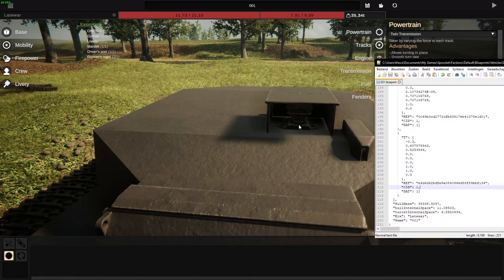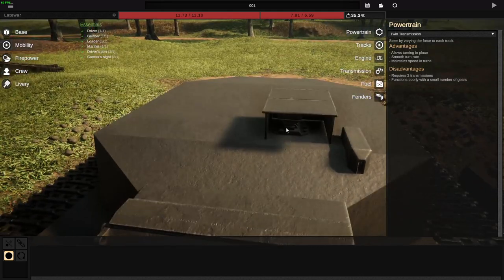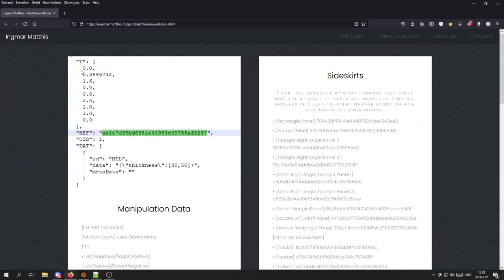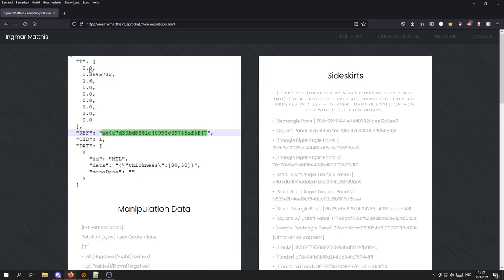Let's say I want this light a little bit towards the middle. I'll be editing this number right here — the center is 0.3, let's make it 0.25 instead. If I reload the blueprint now, you'll see it has moved a little bit over to the middle. From the big list of numbers, generally the only three you want to touch are the top three, which are going to be left-right position, up-down position, and forward-backward position. Left is negative, right is positive, up is positive, down is negative, forward is positive and back is negative.